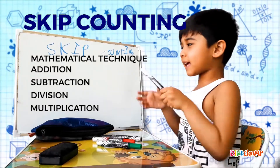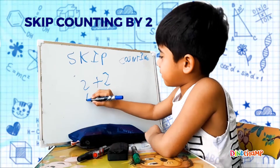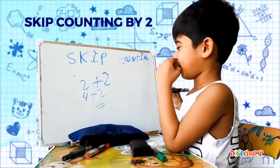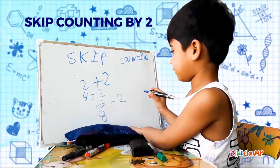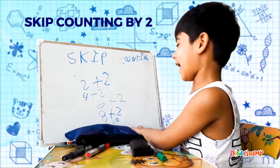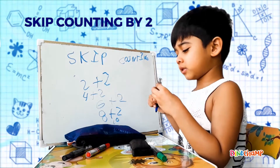Okay kids, just like this! If you see skip counting by 2, the answer will become 4, add 2 and it will become 6, add 2 again it will become 8, add 2 again it will become 10. So that's it kids! That is skip counting! See? 4, 6, 8, 10! And so on and so forth.